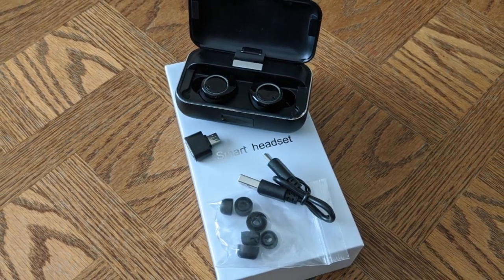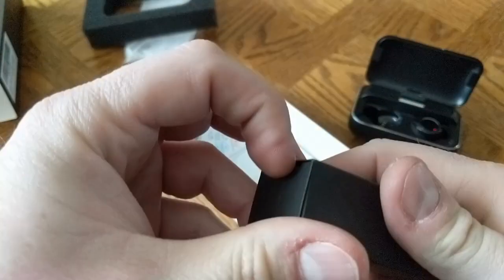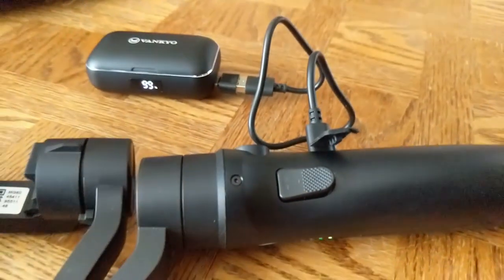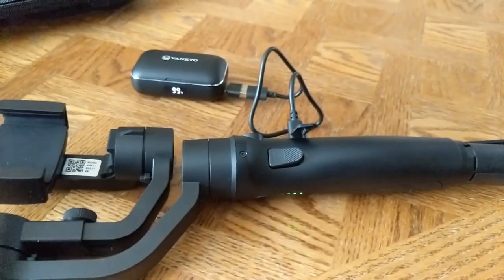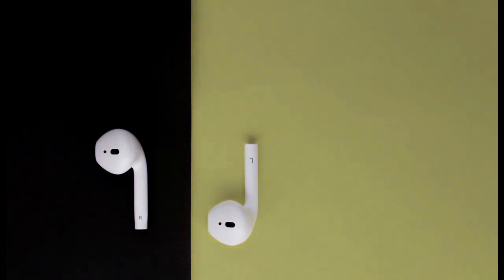The earbuds use Bluetooth 5.0 and claim to have seven hours of listening time and five hours of talk time. The rest of the box contains a micro-USB to USB-A adapter to connect a USB device to the charging case. Yes, you can use the earbud charging case to charge any USB device, and it will provide 5 volts at 1 amp as long as you have the USB cable for it. It seems like a small thing, but it's a really super useful feature — and it's something the Apple charging case won't do.